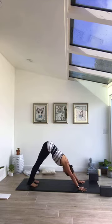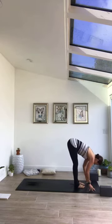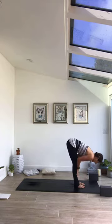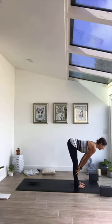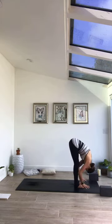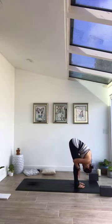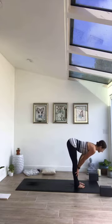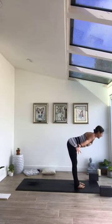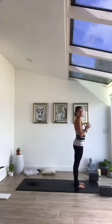Rise to toes on inhale, exhale walk forward to top of mat. Bring feet underneath hips. Bring palms to shins, inhale, lengthen out — half lift, inhale. Exhale, forward fold. Fold, fold — using that same strong core and long spine. Inhale come to Urdhva Hastasana, sweep the palms wide high. Exhale, palms come to heart center, tucking chin in, awakening the body here with breath.